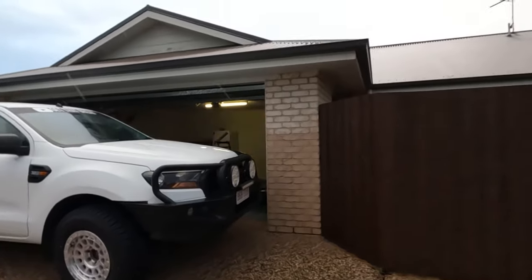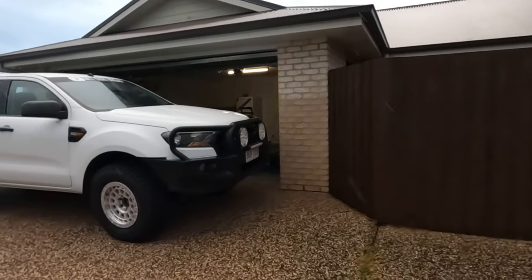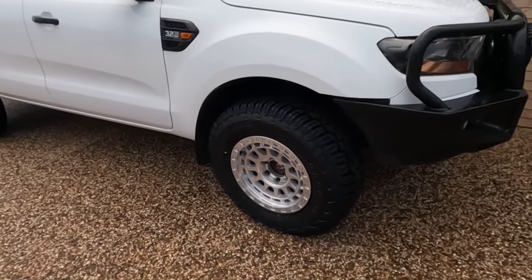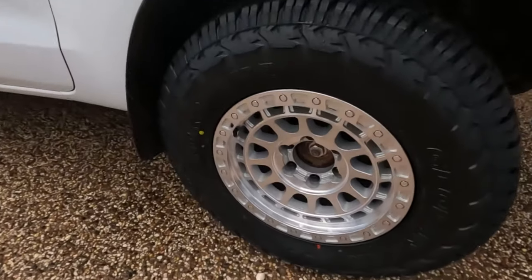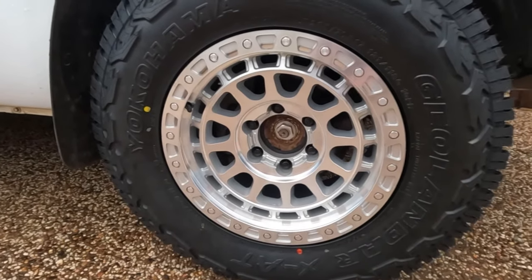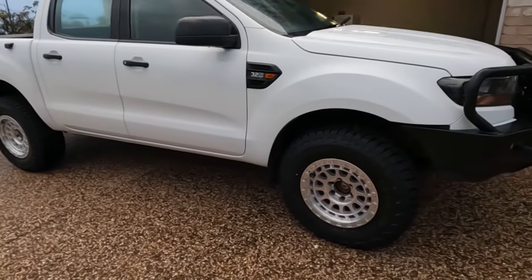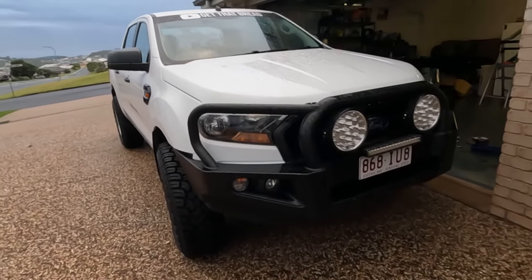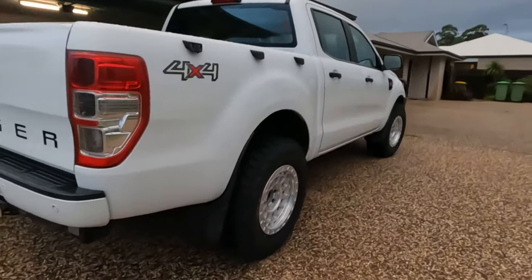Just as I finish putting them on, mother nature comes back with a vengeance — it's pissing down rain — but we got it done. The wheel nuts on this wheel were absolutely terrible. It took me 400 years to get them off. I still have to put the center caps on, but I actually don't really mind the black wheel nuts. We'll leave them for now and see how we go. I am very impressed with how they turned out.